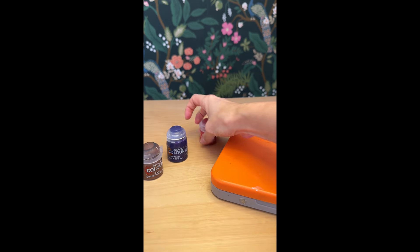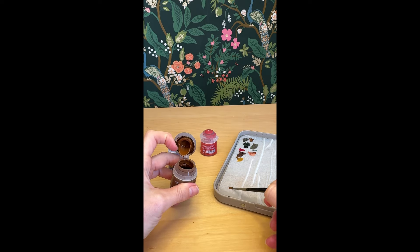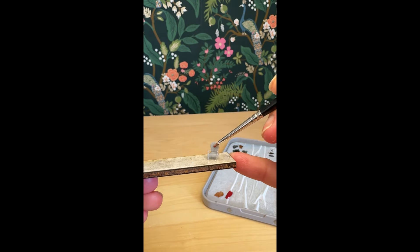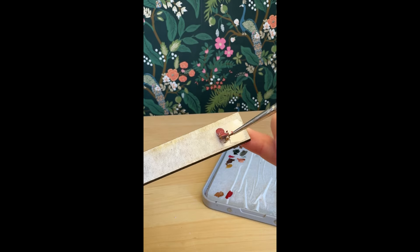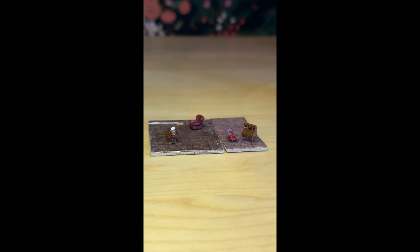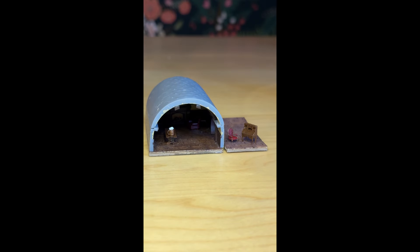For interior decor, I printed out some really tiny little pieces of furniture — a desk, some chairs, a table, and a beer stein. Then of course you have to paint them. The desk and chair are going into the side room; you'll be able to look through the window to see them. I didn't design any of these decor pieces myself, but I'll link the artists in the description. Once those were dry, I glued them onto the wood floor.